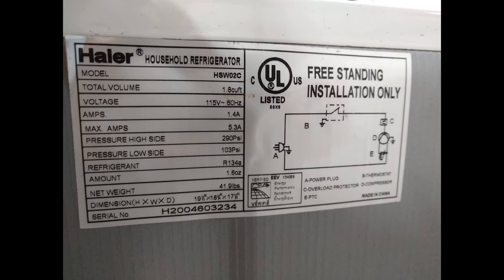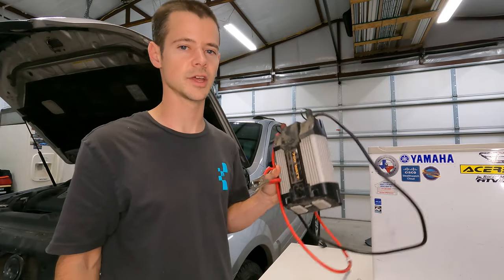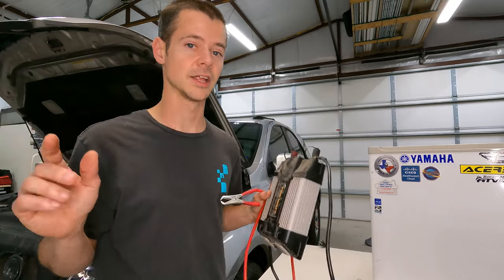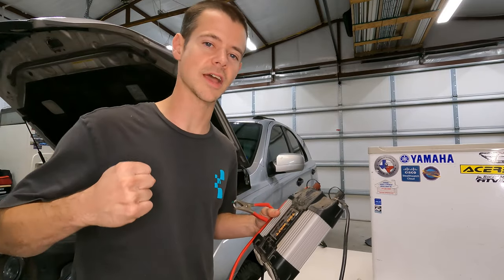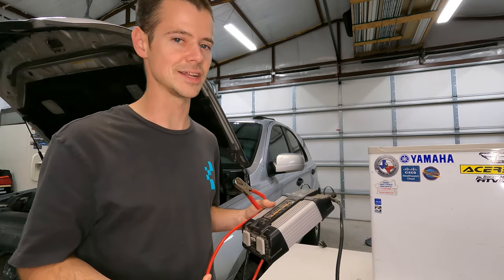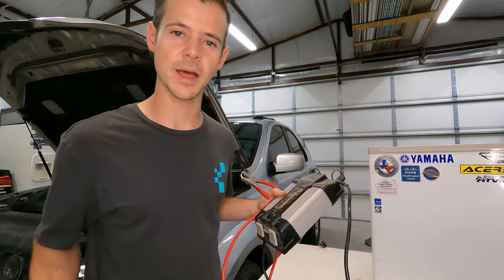The fridge is rated at 1.4 amps with 5.3 amps max. 5.3 amps times 120 volts equals 636 watts. Since our inverter is 750 watts, on paper this should all work fine. Now when you're dealing with compressors, you usually have that initial kick, which sometimes can throw these types of things off because it may actually exceed 5.3 amps. But on paper, this should all work — so let's see what happens.